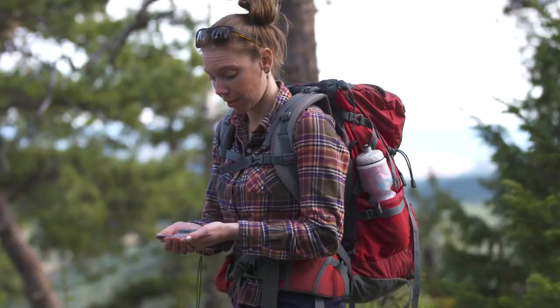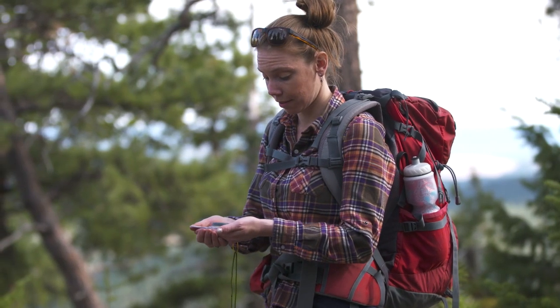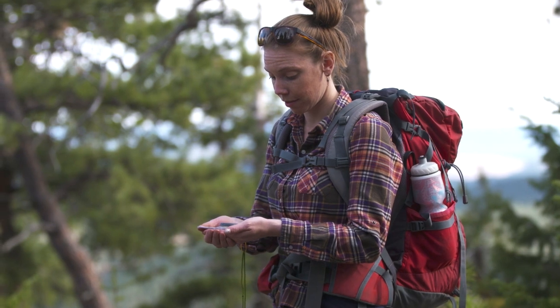The first time I walked into my local gear shop to buy a compass, I found myself really overwhelmed by all of the different features offered on compasses. The reason compasses are so complicated and can seem overwhelming is because they do a lot more than just point to north. Right now, I want to talk about all the different features offered on compasses and help you make the decision to find the compass that's best for you.